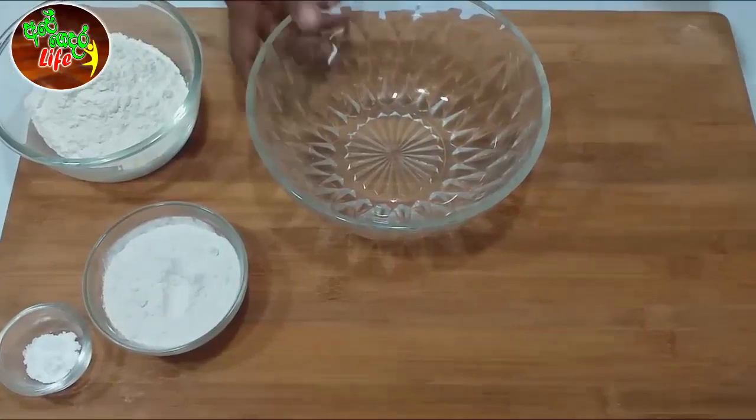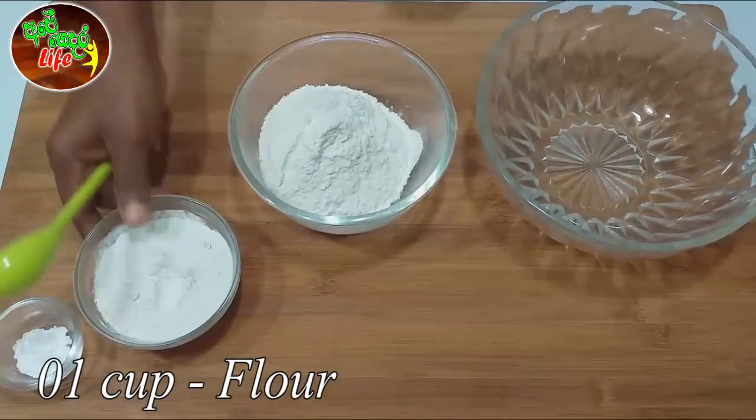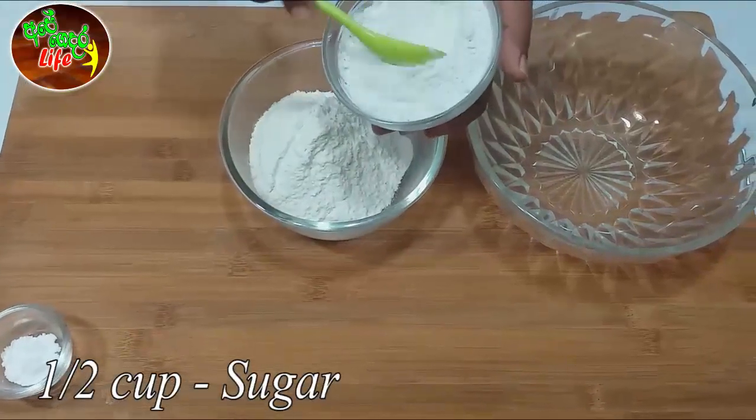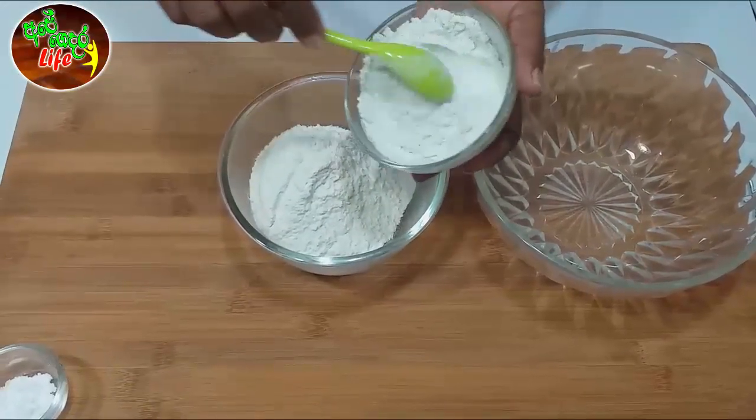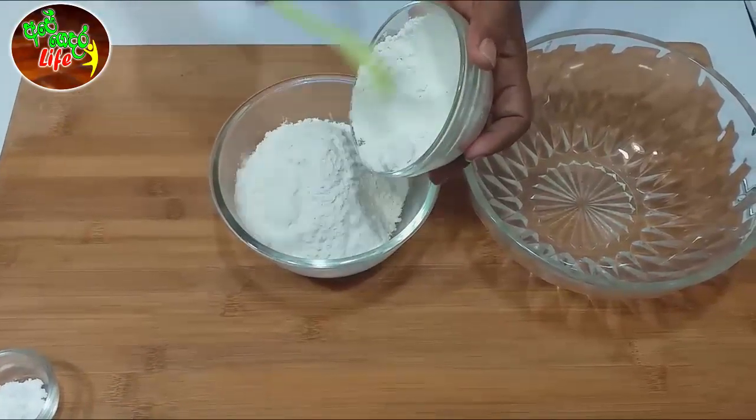Let's start with the pancake cake. We add palm piti. Once it's in the pan, we cool the pancake cake. Please press it and add oil and sugar. You can add a little bit of the cheesecake cake. Like this, we will add palm piti.